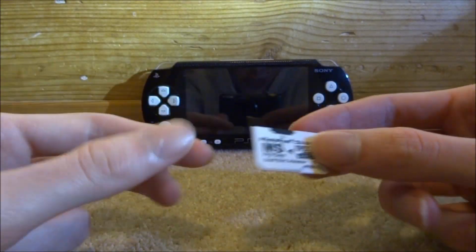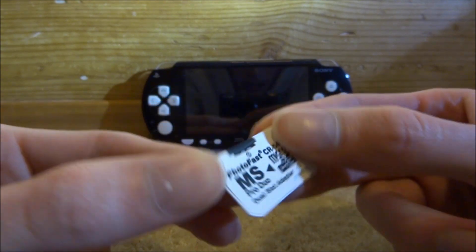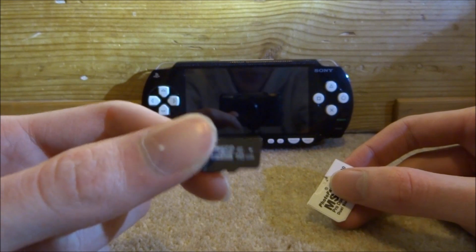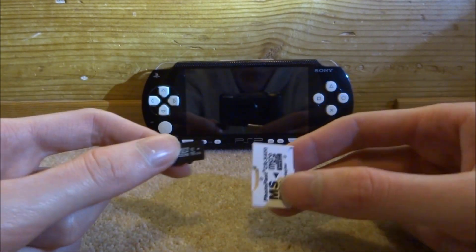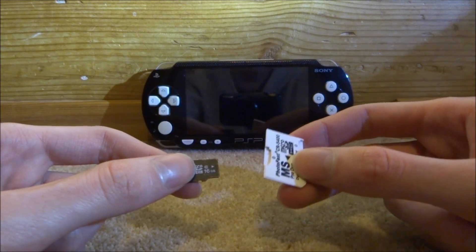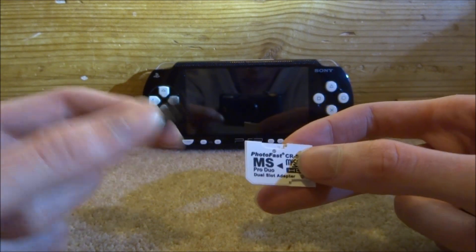I've already opened it but I'm just opening it again for the video. Basically what it is: it's a duo adapter and a 16 gigabyte micro SD card. This is definitely not an official PSP memory card — those are very expensive — so you pretty much have to get these adapters now if you want a decent one for a decent price.